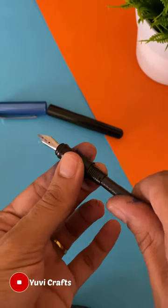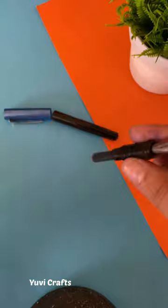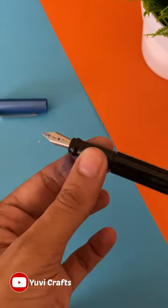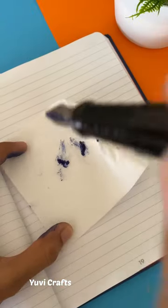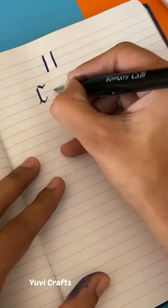You have to hold your pen like this and push the cartridge from behind like this. Now if you hold your pen upside down and the cartridge doesn't come out, that means your cartridge has been inserted properly. Tap your pen like this for a few seconds and your pen is ready to use.